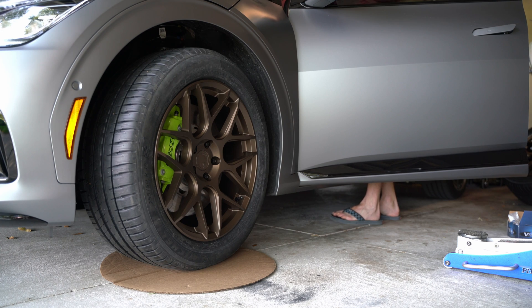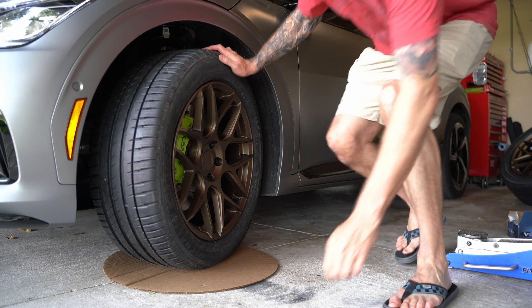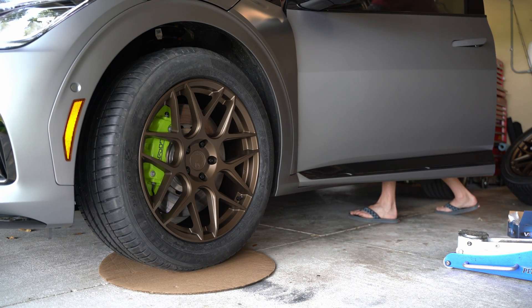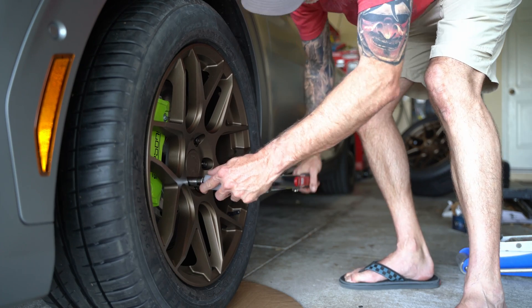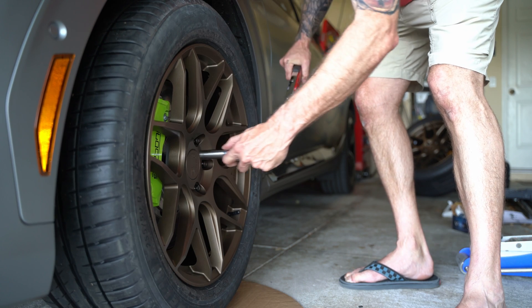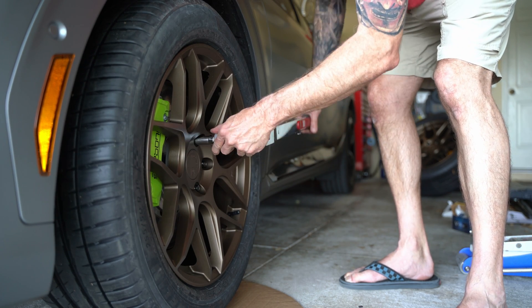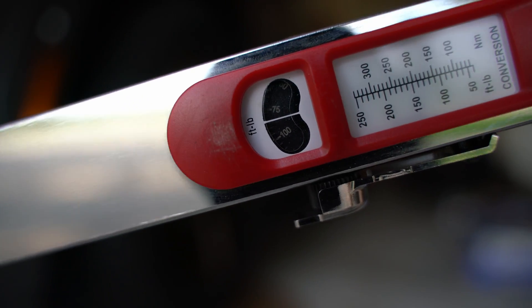For those of you looking at putting 19s on the GT, there are a lot of questions about which ones will clear those big brake calipers. I can tell you right now, these wheels do. Now that I've confirmed fitment, I'm going to do a final torque. The Kia torque specs always give a range, which I think is a great idea. In this case, I'm hitting the middle of that range at about 85 foot-pounds of torque.